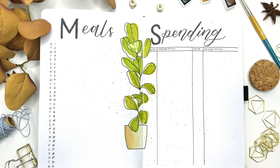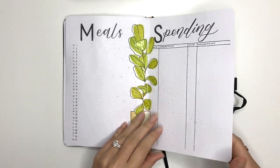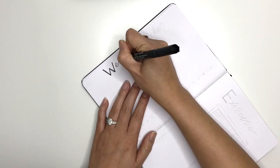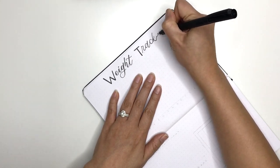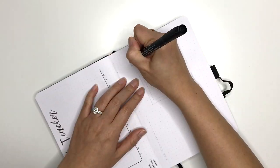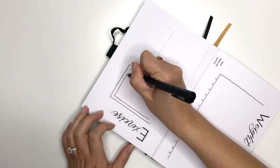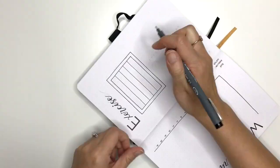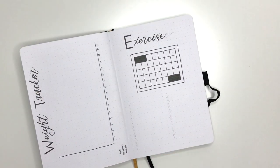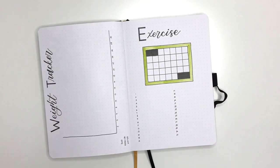On my next two pages I'm going to do a weight tracker and an exercise tracker. Since lockdown happened I kind of fell off the wagon with weight loss and exercising, and I want to get back on track — it's only six months until summer and I need to get back into my togs, bathers, whatever you call them from wherever you're from, before summer gets here. My exercise tracker is basically just like a habit tracker but just for the one thing: exercising.